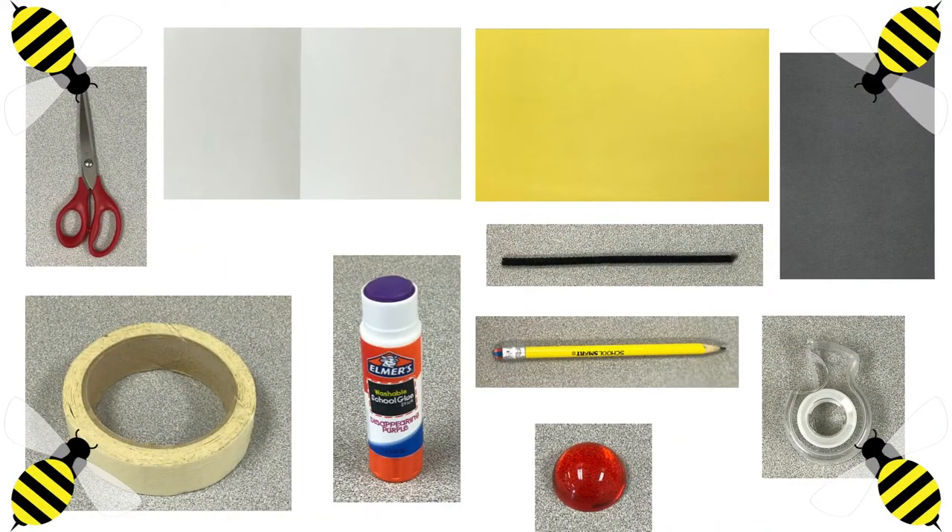Okay friends, we are going to be needing scissors for this project. We need construction paper — we need white, yellow, and black. We need a pipe cleaner, a pencil, glue, and tape, and then two round objects of your choice. We need a bigger round object for the body and a smaller round object for the eyes.